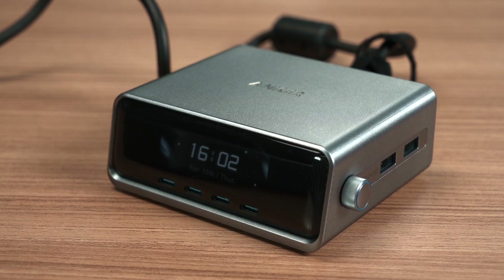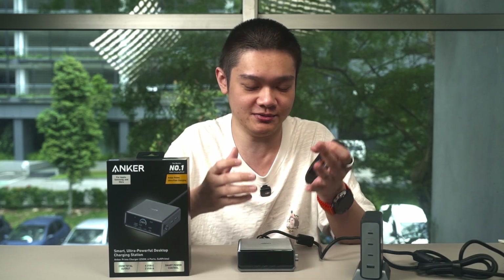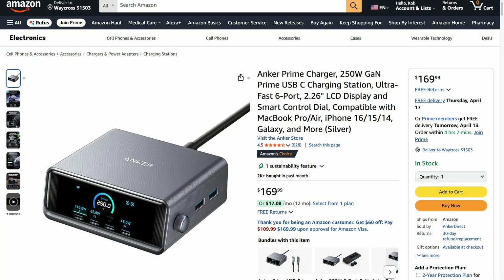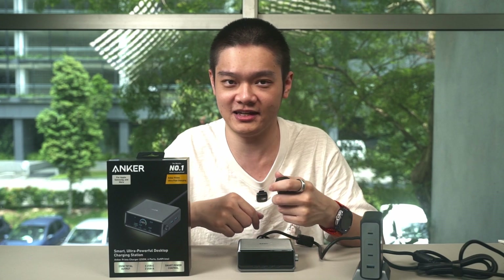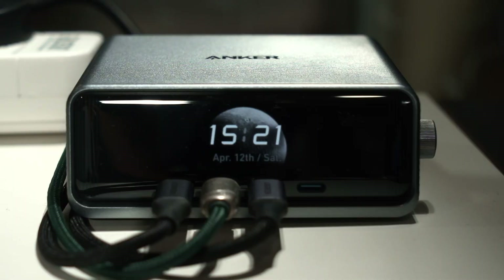I'm very impressed that all the features packed into the Anker Prime 250W charger are actually useful — and that's the type of innovation I truly support. As for the price, it's quite good at $170 USD or 699 Malaysian Ringgit. From now until 30th May 2025, you can get it at a discounted rate. It's a great long-term product that supports super high wattage whenever needed.